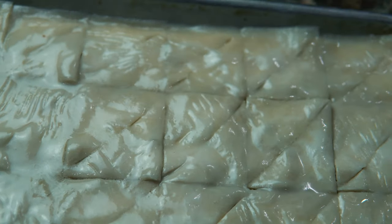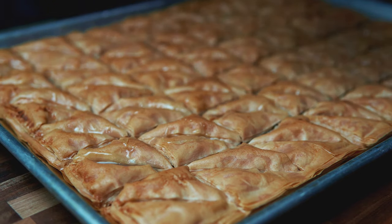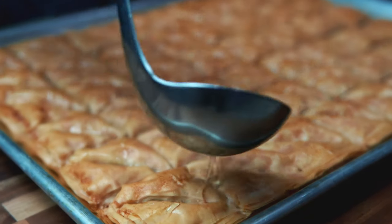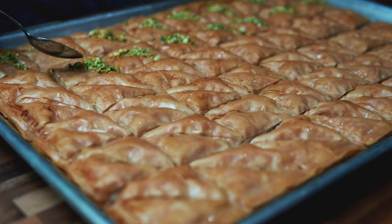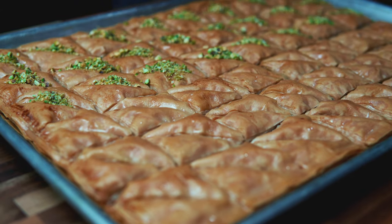Now it is going to go into the oven at 375°F for about 30 to 40 minutes. Now we're adding the syrup mixture, which consists of sugar, water, and lemon juice. Then we just want to garnish it with a little bit of pistachio — this is optional.